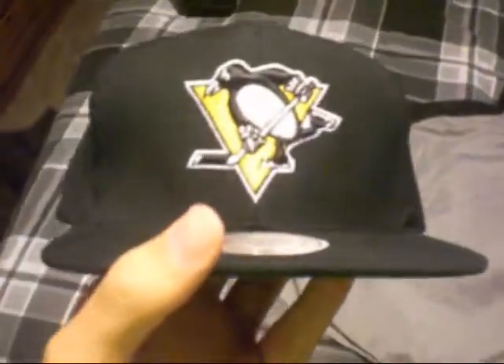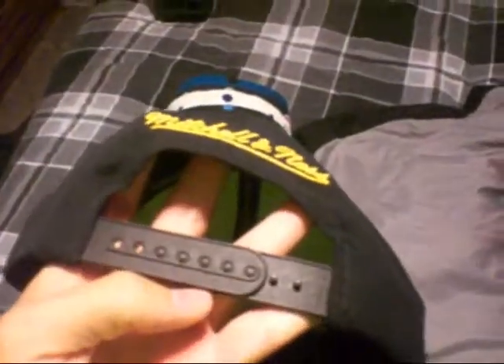Next is the Pittsburgh Penguins, green under brim, black snap, Mitchell and Ness on the back, black air holes and black button.